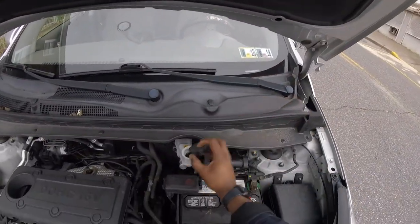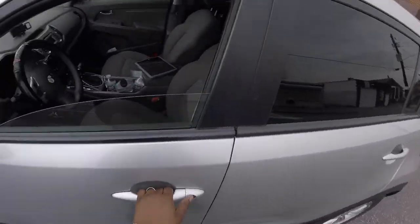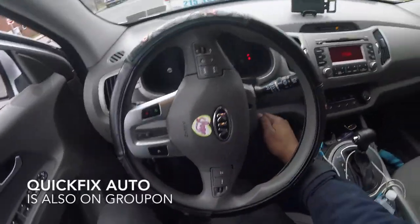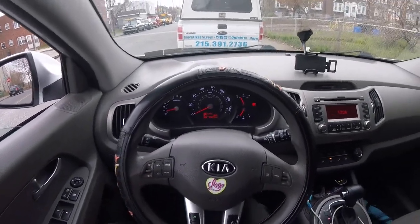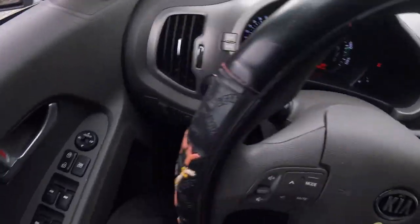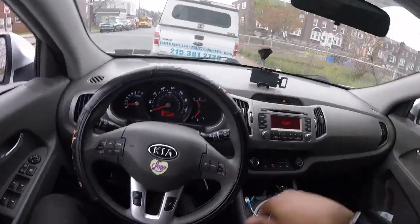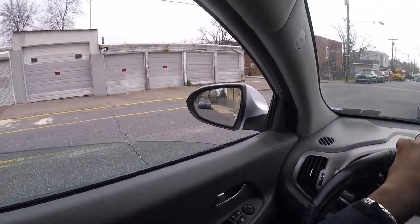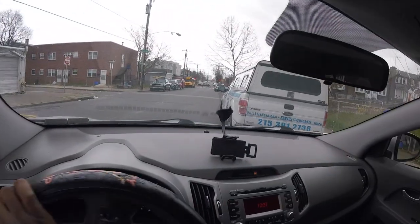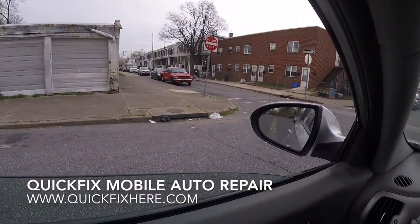Alright, once you're done, next let's pop the hood again and put our cap back on. Here we go. Get inside the vehicle, start her up, and pump the brake — pump the brake until it firms up. That feels pretty good. Let's take off the parking brake.